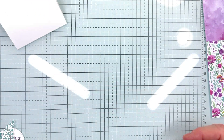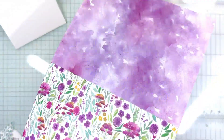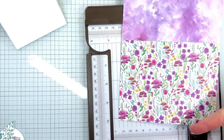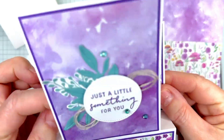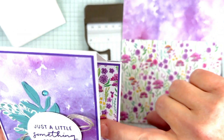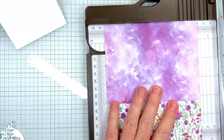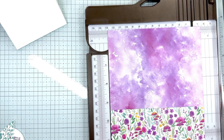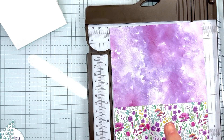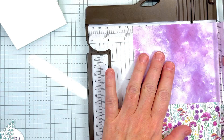Now we're set to start cutting the card base from our Paper Pumpkin kit. We want to make sure the paper is going the correct way — I cut the first piece in the front, then made sure I had enough for this piece. We need two pieces measuring three by four inches. The four inches goes across, so I'm going to cut this to four inches.